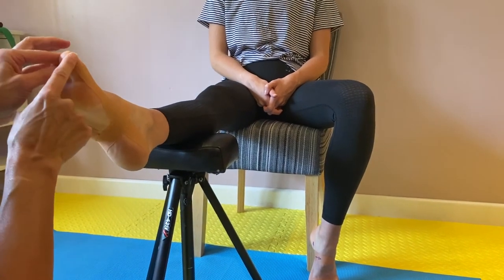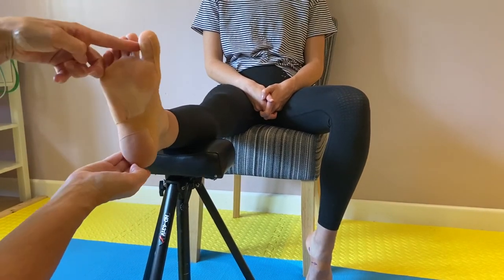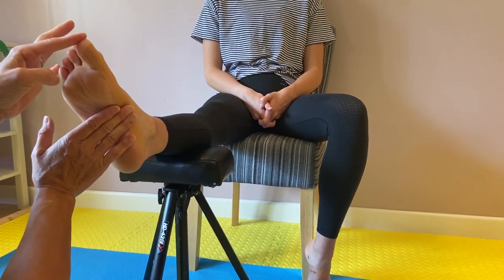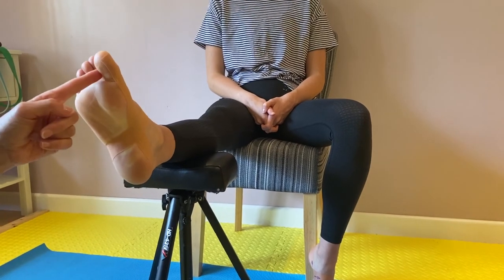So the principle is: we've started here, we've pulled the toe over, we've applied the tape all the way around the heel, up and underneath the arch. This helps you to support your arch so you don't roll over quite so far, and it holds your toe into a better position.